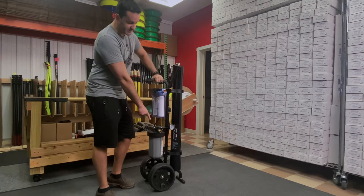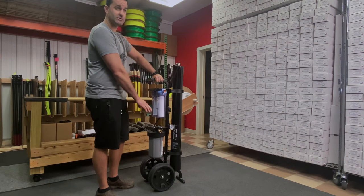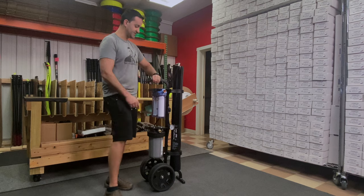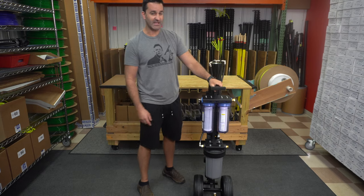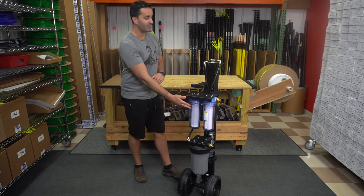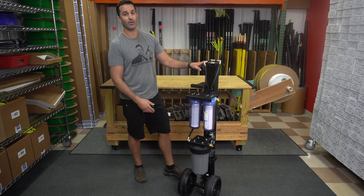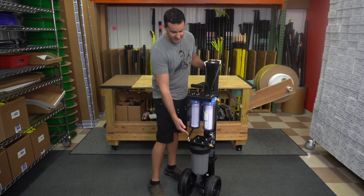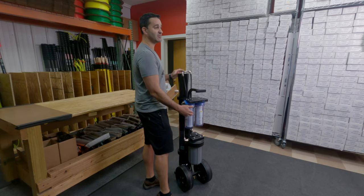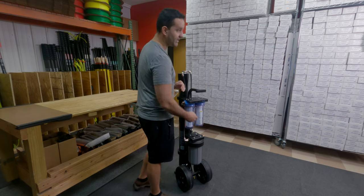Also updated are the wheels. If you have an older style Tucker cart, you'll notice a nice difference in these wheels. Now this is a true four-stage filtration system. You have a sediment filter, carbon filter, which then goes to the RO membrane, which lastly filters to the DI cartridge on here. These are extremely inexpensive to replace the filters, as is the DI cartridge.